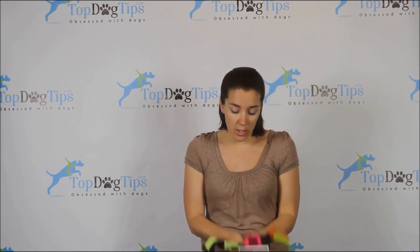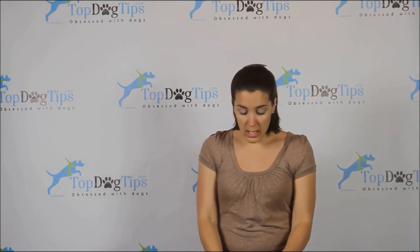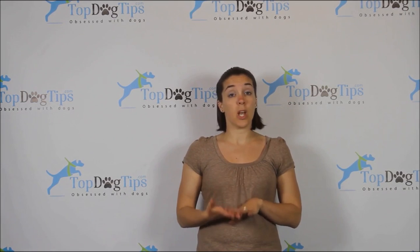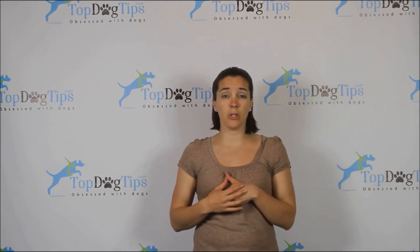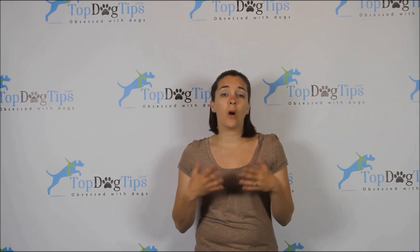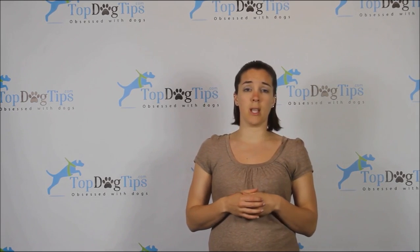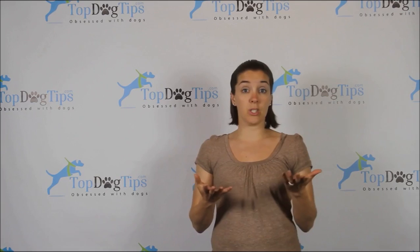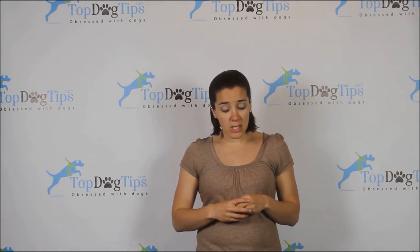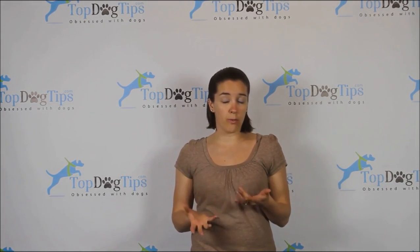I want to start out by talking about de-shedding tools a little bit. I did make a video and wrote an article about de-shedding your dog — it covers exactly how to go about it, ways to use de-shedding tools, and the importance of de-shedding. Getting rid of that loose hair is actually beneficial to your dog as well as to yourself, because it's not around your house.